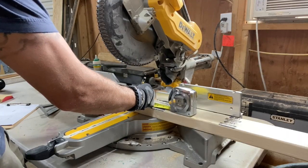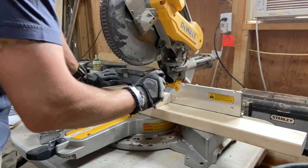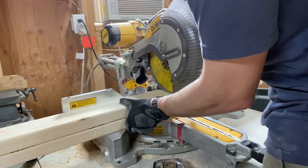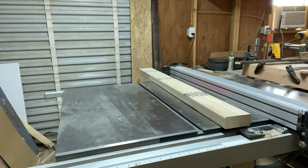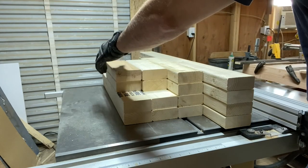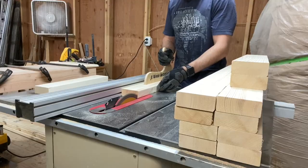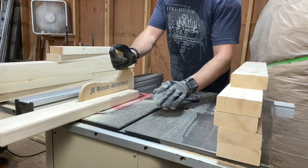Next I prepared the rails and stiles out of 2x4s. I cut them to length on the miter saw, then ran them through the planer to clean them up and bring them down to uniform thickness. The final step was to remove the rounded edges of both sides of the 2x4s with a table saw — I ripped one side of all the boards, slid the fence over, and then ripped the other side.